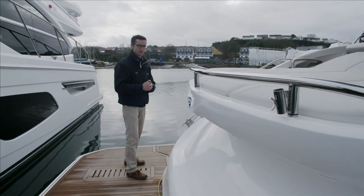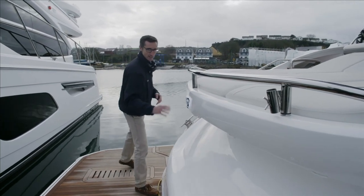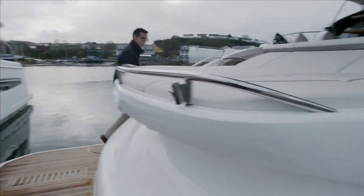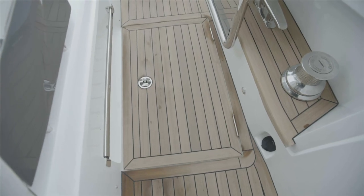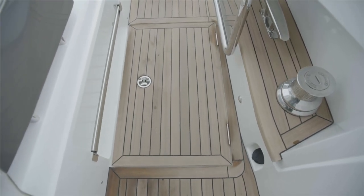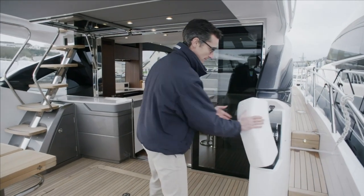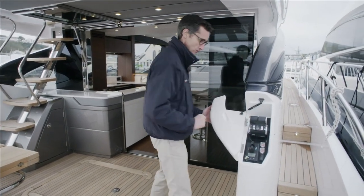There's a nice toe rail around the back to keep you safe and of course a nice illuminated Princess crown. Two good-sized staircases lead up onto the aft deck. On one side there's a locker for your life raft, and on the other side we have access to the side deck as well as the third station control.